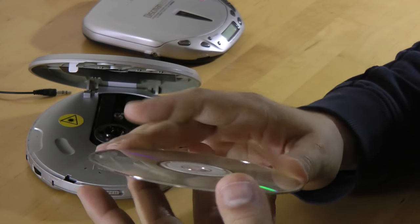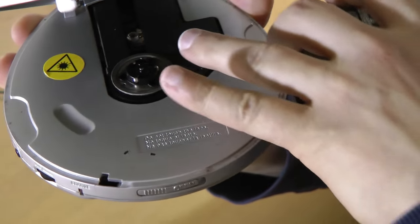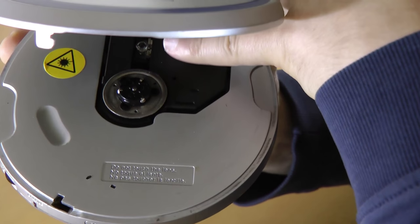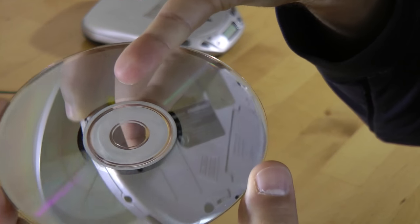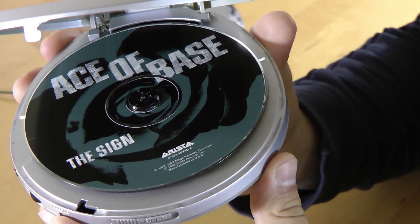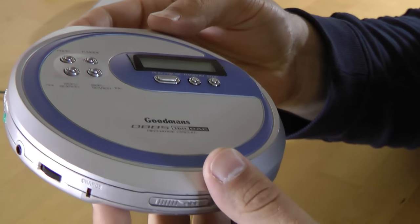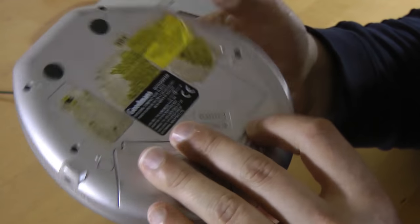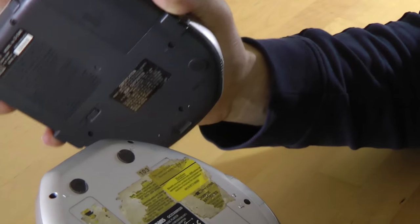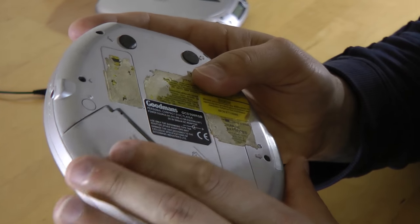Assuming you got a CD, you always had to keep it clean. You'd open up the CD player — you have the spindle here that spins, and you have the laser that moves up and down to read the music off the CD. You put it in the spindle and press on it until you hear that click, and you knew you were locked and loaded. I already have batteries in this one — two double-A batteries — and we're set to go.